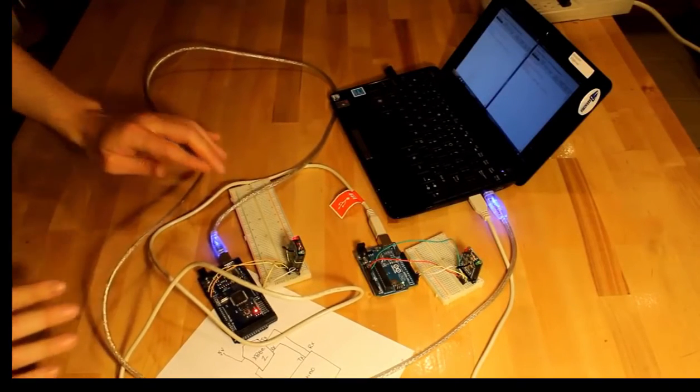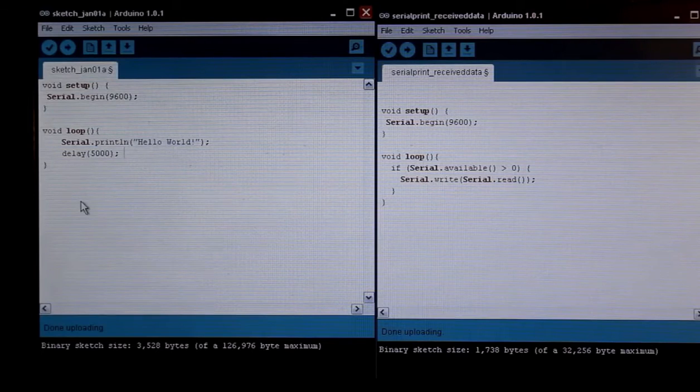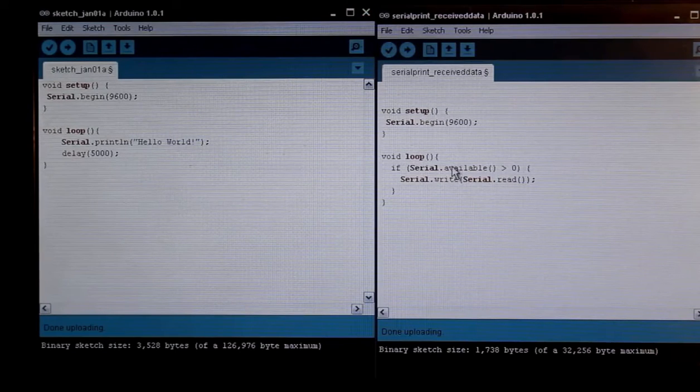So now let's look at the Arduino software. On the left side is the router, on the right side is the coordinator. Let's start with the router — first we have to establish the serial port, and then our main loop is just print line 'Hello World', wait for five seconds, and then do it again. On the coordinator side, same thing — start the serial connection. In the loop, if serial is available and it's more than zero, then we're going to do serial write, whatever's in the serial buffer — serial read — and then write whatever's in serial read out to the buffer.